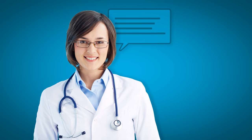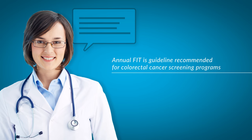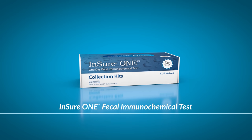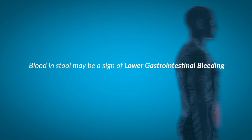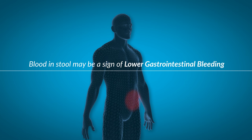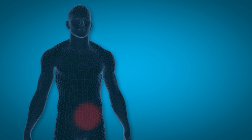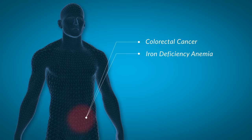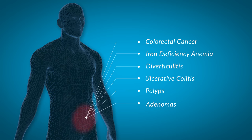By now, your doctor would have explained the various testing options available to you as part of a program for colorectal cancer screening. This includes annual testing with a fecal immunochemical test, such as Ensure One, that detects blood in your stool. Having blood in your stool may be a sign of lower gastrointestinal bleeding, which could be associated with a number of medical conditions, including colorectal cancer, iron deficiency anemia, diverticulitis, ulcerative colitis, polyps, or adenomas.